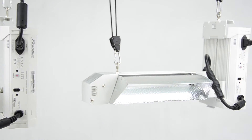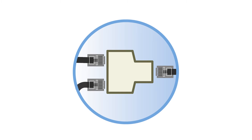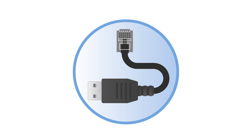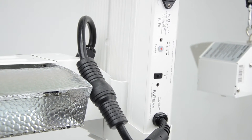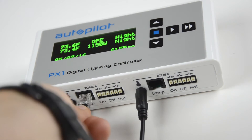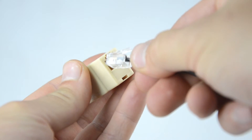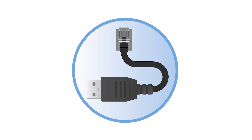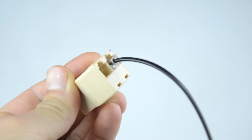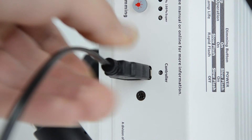To connect multiple ballasts to the PX1, use the RJ12 to RJ12 cable, splitter, and RJ12 to USB adapter cable that are included with every compatible Phantom ballast. Start with the ballast positioned closest to the PX1. Plug one end of the first RJ12 to RJ12 cable into the jack marked LAMP for Zone A on the PX1's bottom panel. Plug the other end into the single-jack side of the splitter. Then insert the RJ12 plug of the RJ12 to USB adapter cable into one of the two jacks in the double-jack side of the splitter. Finally, insert the USB plug of that adapter cable into the USB jack on the ballast.